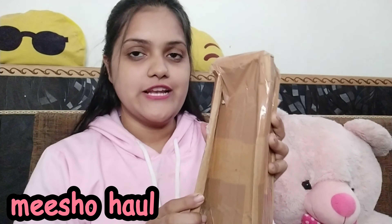So guys, this is my second product — I got a Gorilla tripod. So let's see it today. My mom was also very excited about this product because she vlogs too. For vlogging, a Gorilla tripod is essential, so this is why I ordered it.